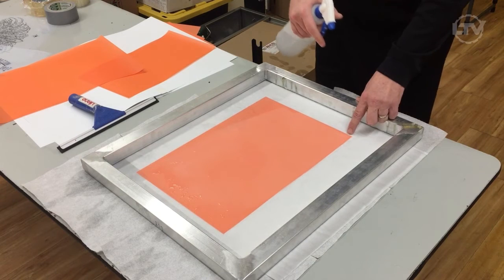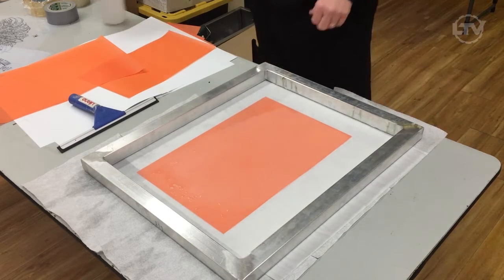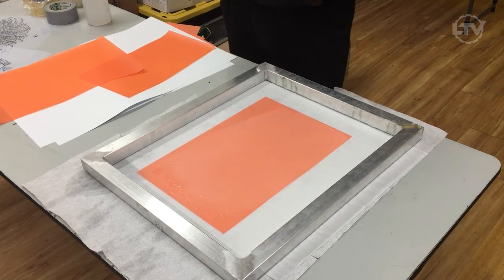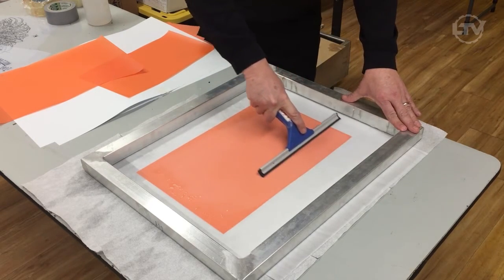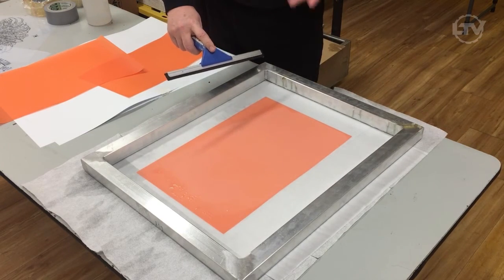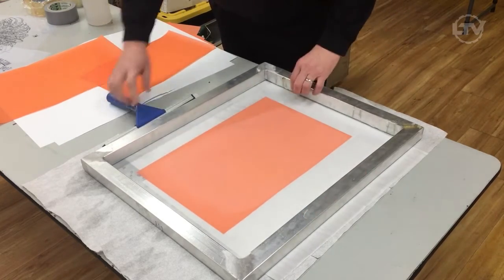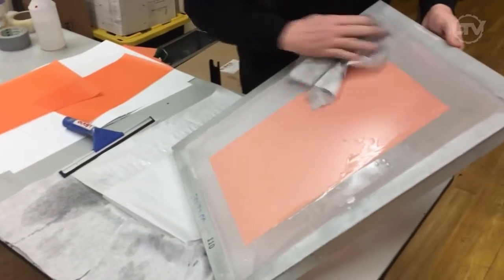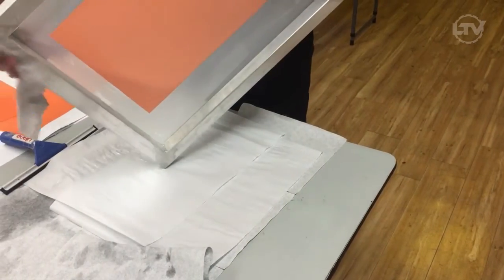If we have a little air bubble, all we do is touch it and the air bubble disappears. We want no air bubbles — a nice flooded area. Let it sit for about three to five seconds, then take a regular squeegee and just pull the excess water off. By doing this, it also pulls the emulsion further up into the fabric. I'm going to take my rag and just wipe off the excess water — I just don't want to drip it on the other screen. It will dry quicker that way.